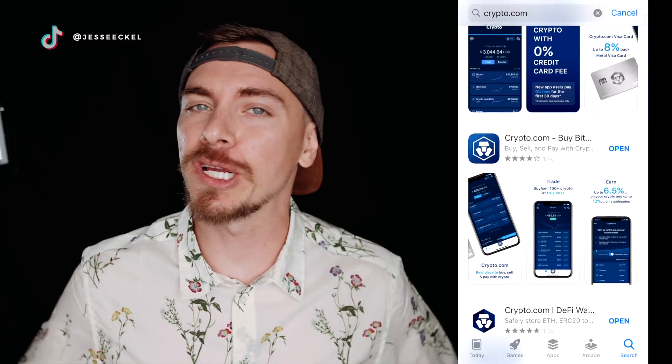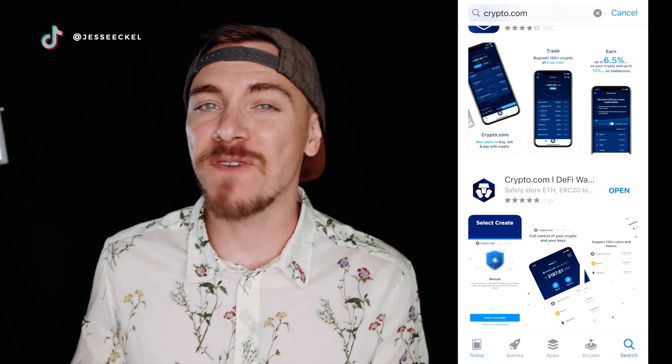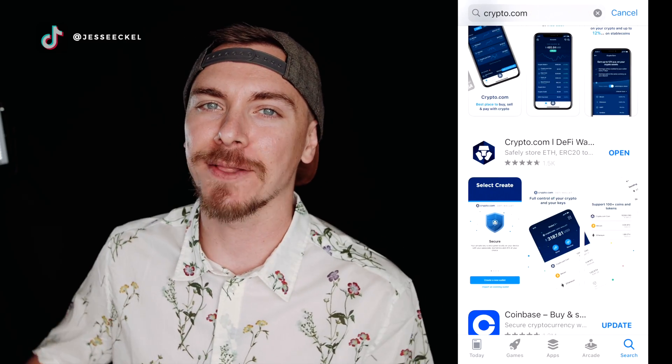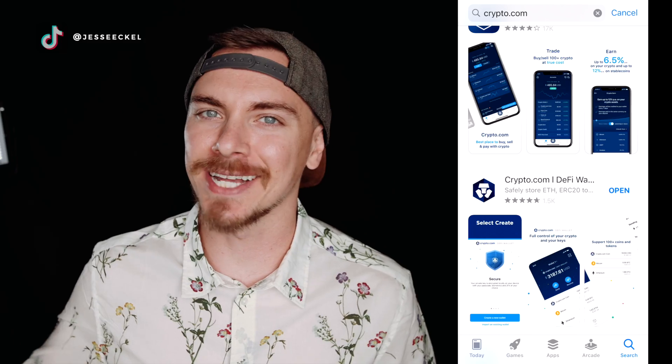First, go to the app store and download crypto.com's DeFi app. You should always check that it's the authentic app and not a fake app, because downloading a fake app is a great way to lose a ton of money in crypto — a lot of people have done it and lost money. So make sure it has a lot of reviews and looks just like this.